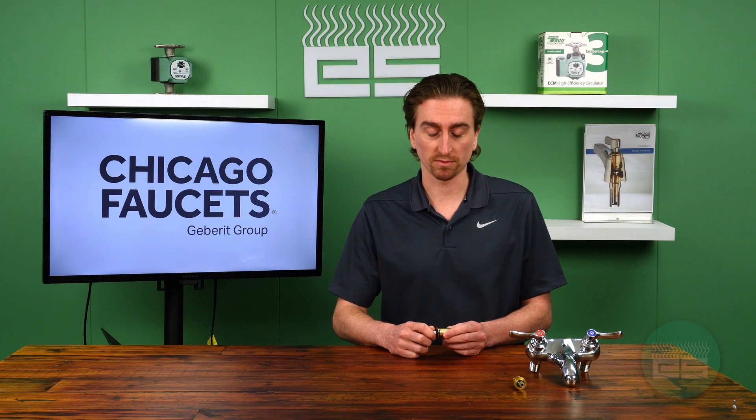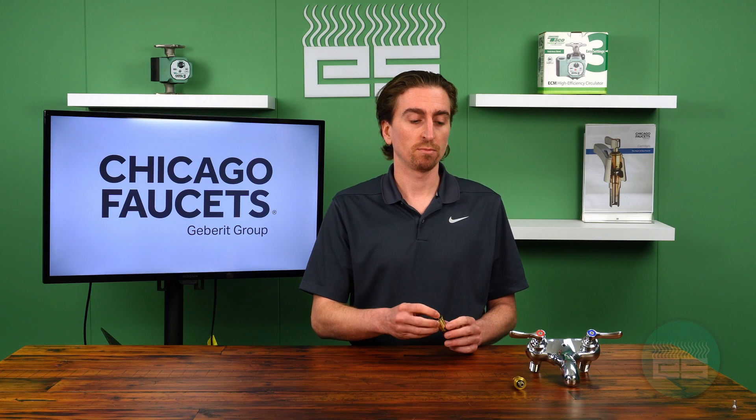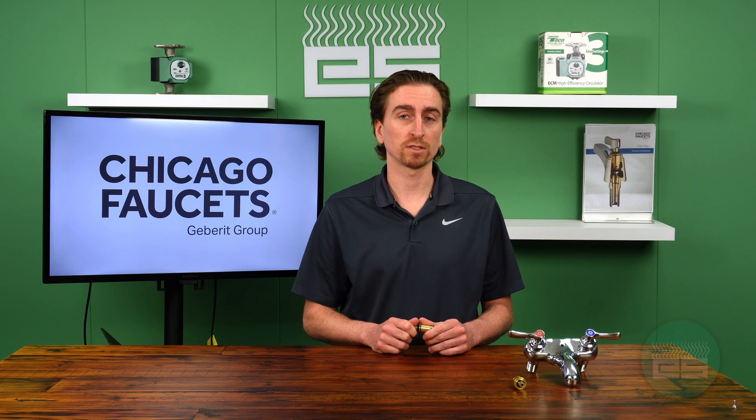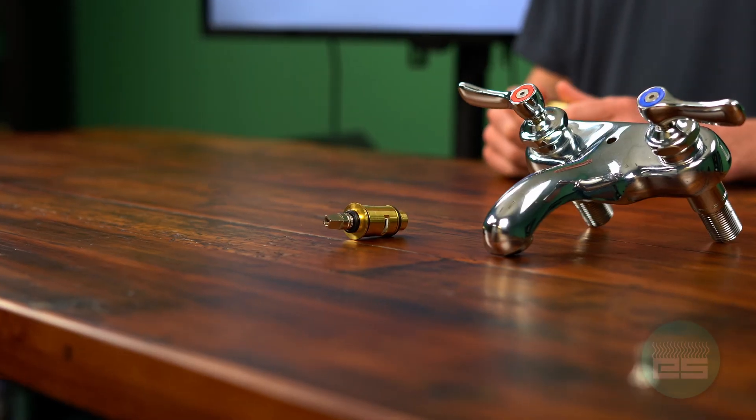Way back in 1913, one of the founders of Chicago Faucet, Albert C Brown, invented the quarter-turn compression style cartridge, meaning that you could turn water on and off with a simple quarter turn of the handles. Back then, that was a revolutionary thing — most things were a globe style valve that required many turns to seat the cartridge.